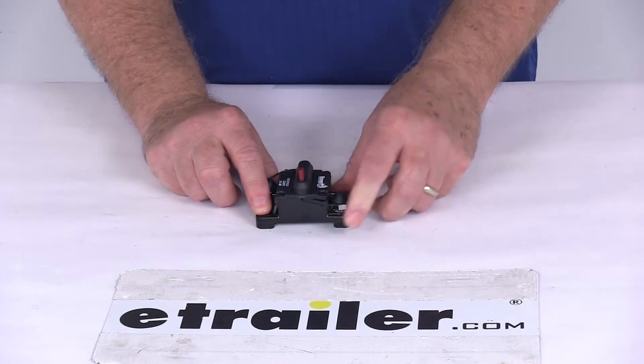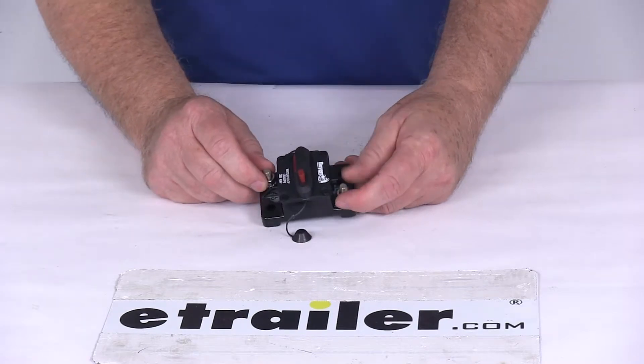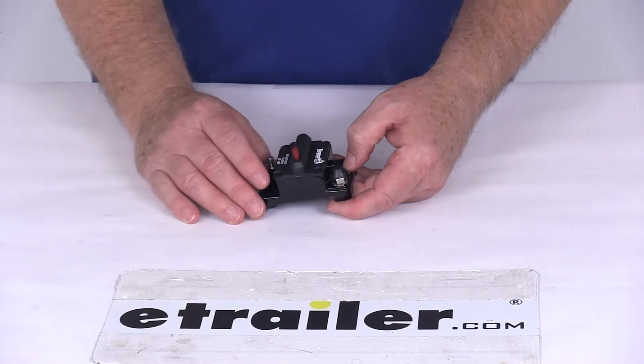This is surface mountable. It has the silver plated studs right here and the stainless steel nuts for a good connection. If you notice, they have these rubber boots that go on top of the post after you make your connection to protect that connection.